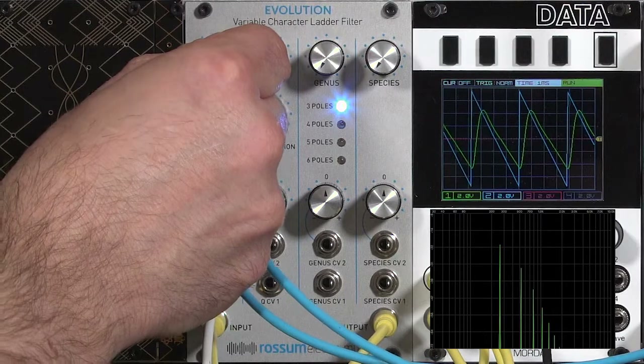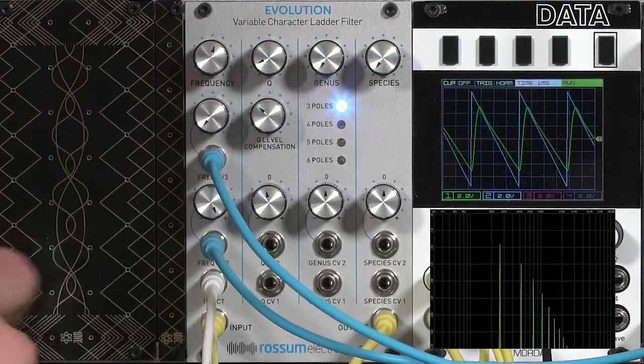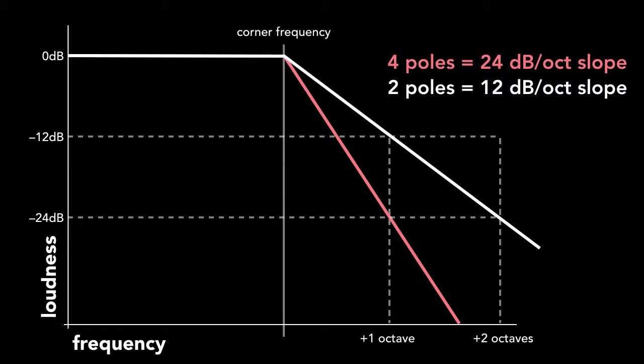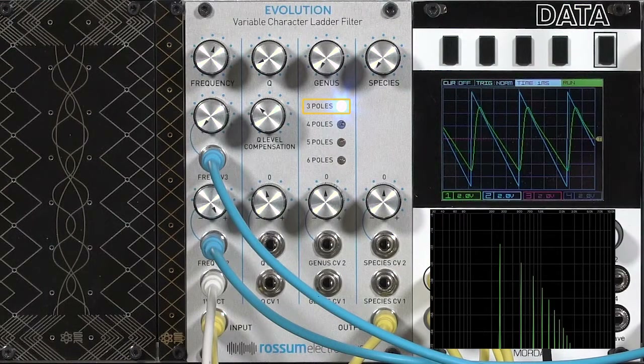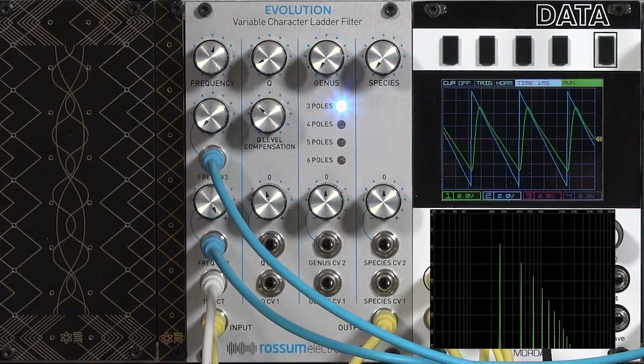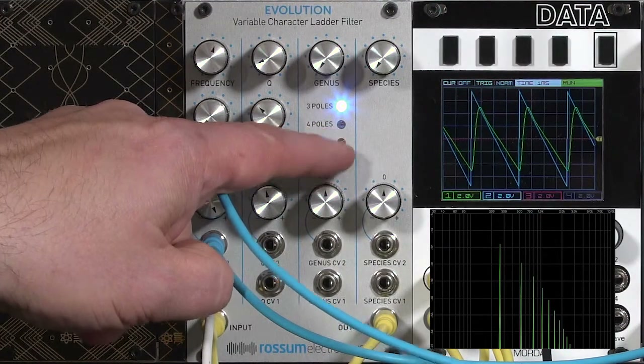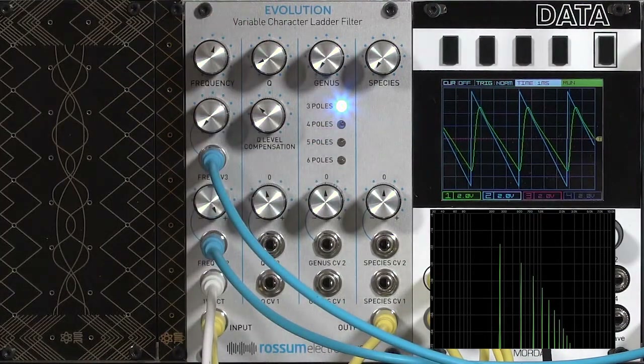I'm going to raise the cutoff to get a few more harmonics through and talk about the genus. The number of poles describes how steep the cutoff is on this low-pass filter — in other words, how much the high harmonics are being filtered out. Three poles equals an 18 dB per octave filter. The genus control switches between these settings: four pole 24 dB, five pole 30 dB, and six pole 36 dB per octave.